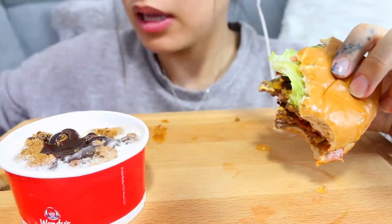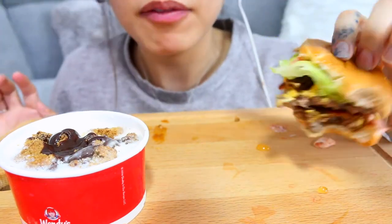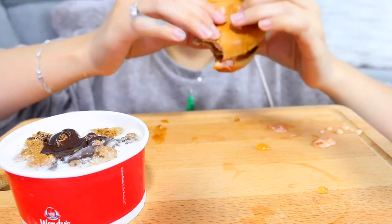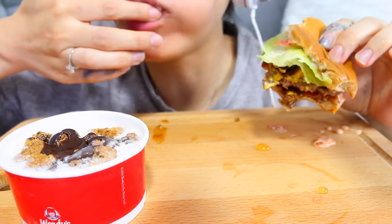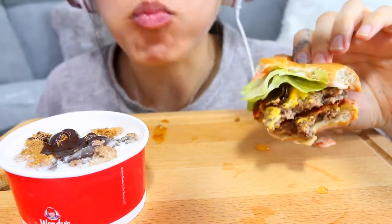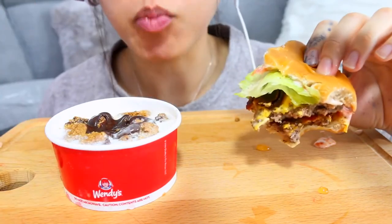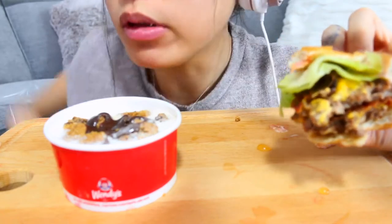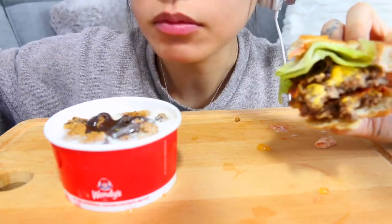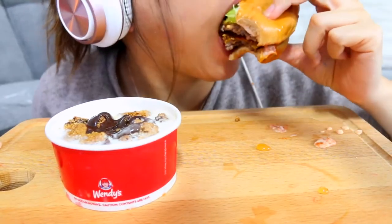It's 3:24 right now. I'm gonna have hiccups — five more minutes and then I have to go. This one is really delicious.